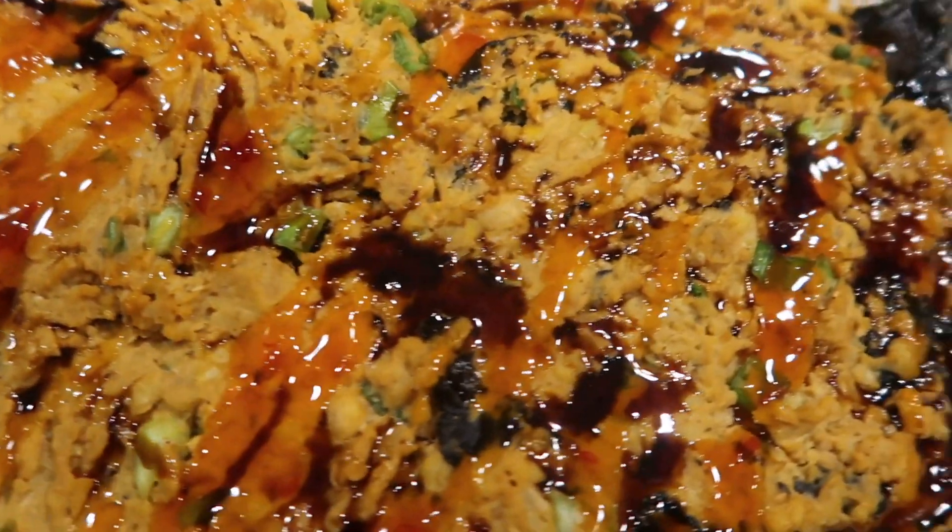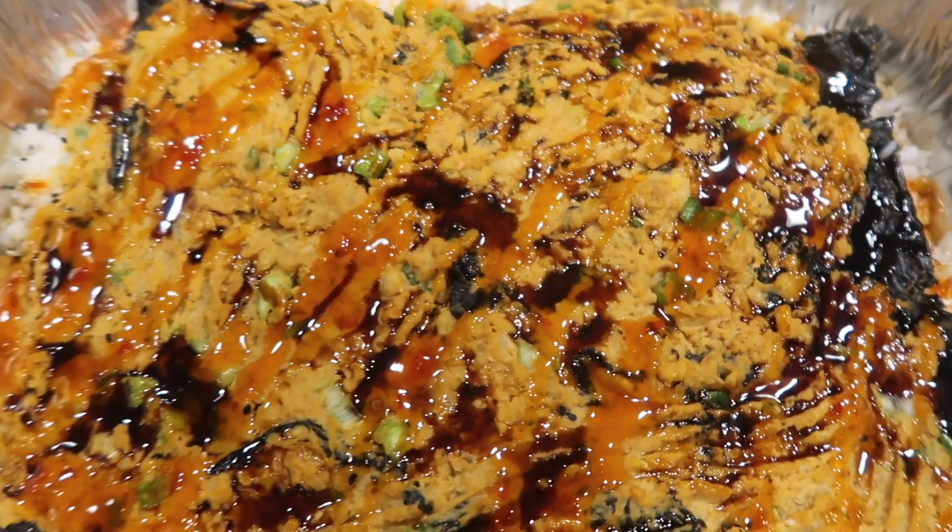Hey y'all, welcome back to another video. Today, as you read in the title, we'll be making a vegan sushi bake.